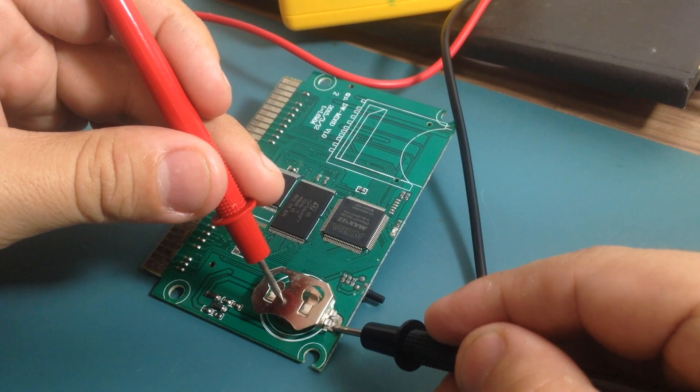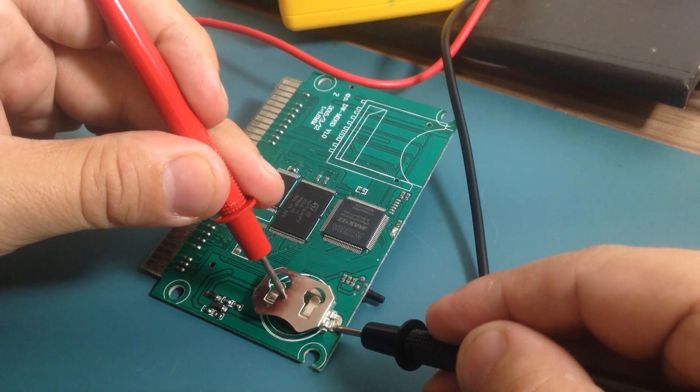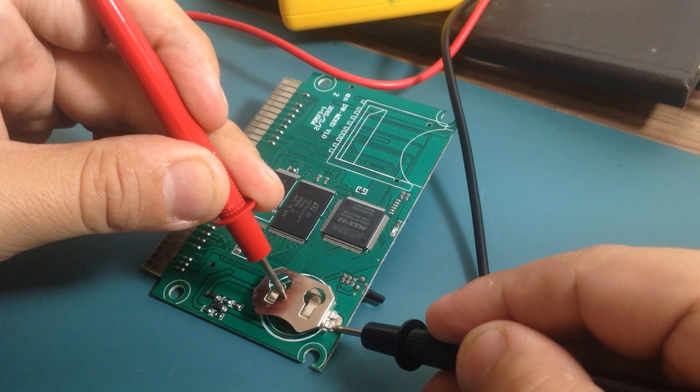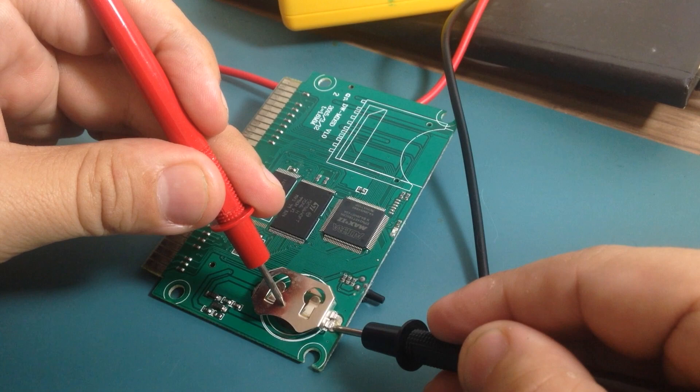If I connect here, it won't make any contact, but if I press it down then it will make contact. So it definitely must be this broken solder. So let's re-solder it.